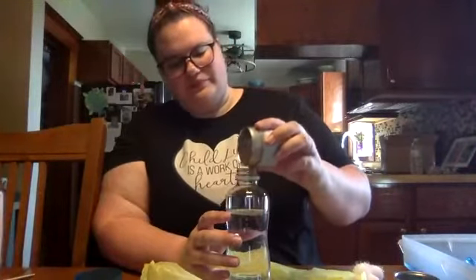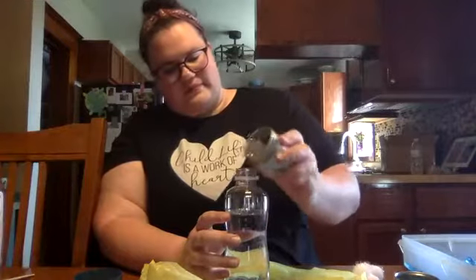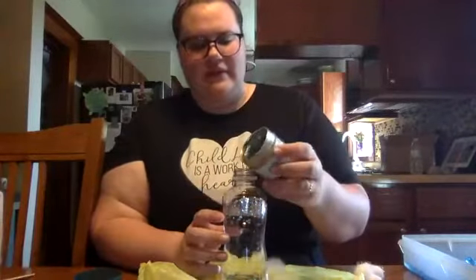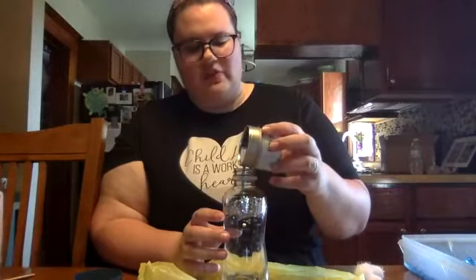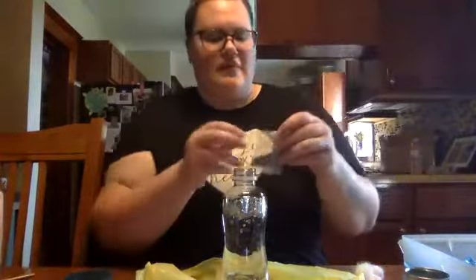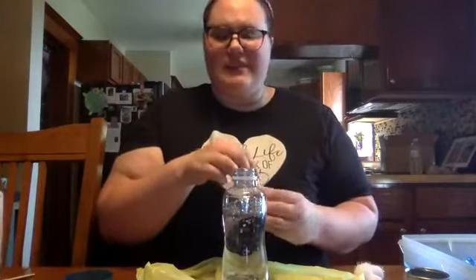So the first thing we're going to do is pour some silver glitter into our spring one. You're going to want quite a bit of glitter in there. Set that to the side and then grab the blue glitter and be really careful and pour a bunch of blue glitter in. I also have some blue sequins and we're just going to put a few of these in — this is completely optional.